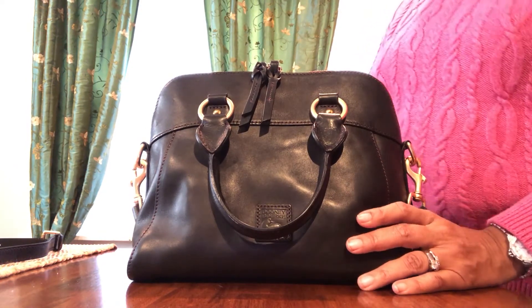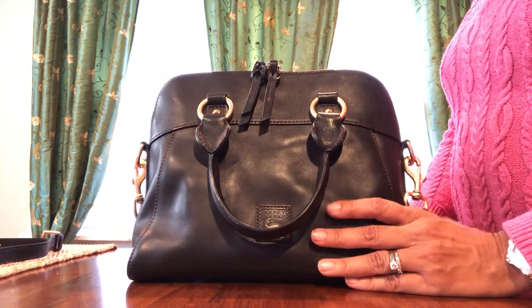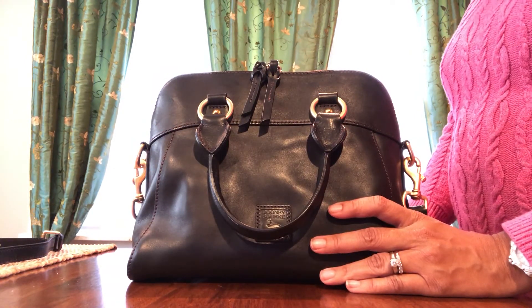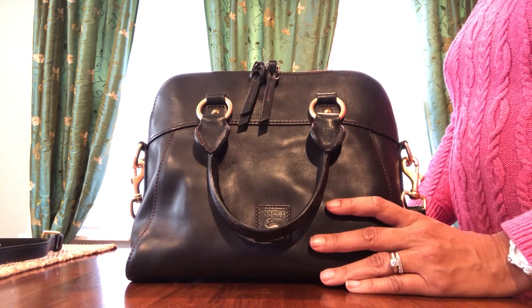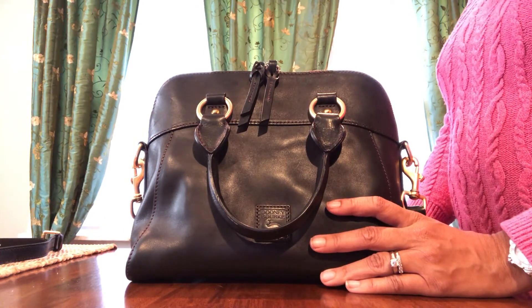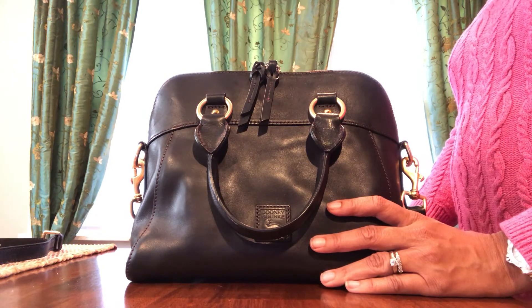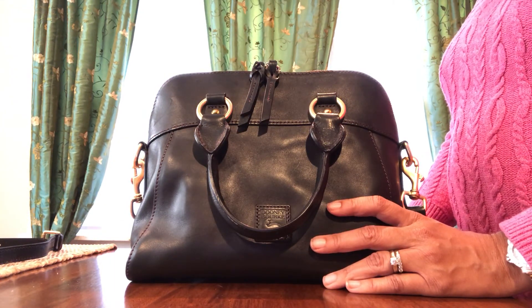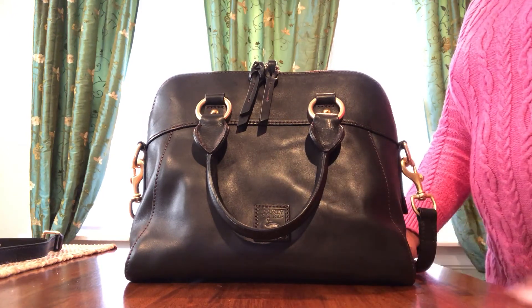Anyway, that's my review. It's a great bag. If you're looking for a medium Florentine bag, this is a good option — a classic dome shape that Dooney loves to do, and you can't go wrong with it. I hope this was helpful if you're looking for a bag. Enjoy the rest of your Sunday, have a great week, and Happy Thanksgiving. Thanks so much and God bless you.